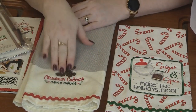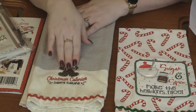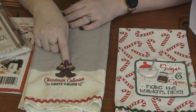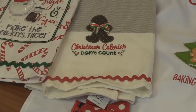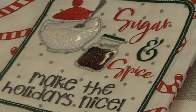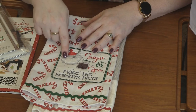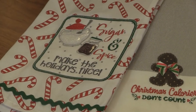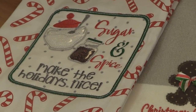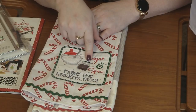Look how cute these are! This one says 'Christmas calories don't count' — I love that. So a simple hand towel; she added some rickrack. You've got the gingerbread done with this adorable polka dot fabric, and then she added a cute ribbon on the gingerbread man. This one says 'sugar and spice makes the holidays nice.' Look at this — it's a sugar container, and she did the sugar with a white glitter flex and then put clear vinyl over it so it looks like a crystal sugar bowl.